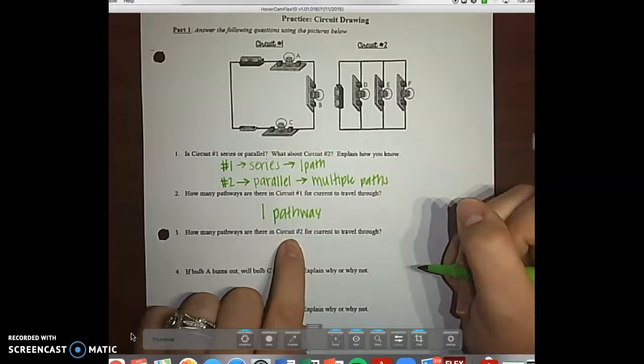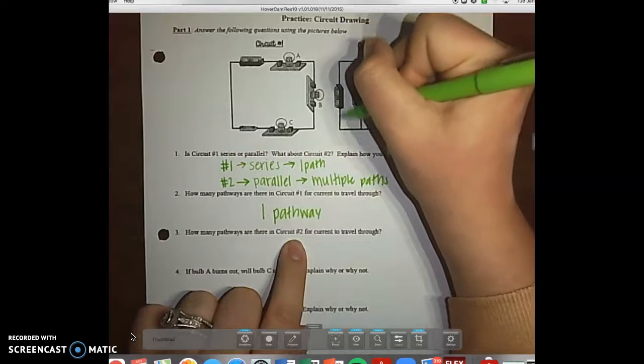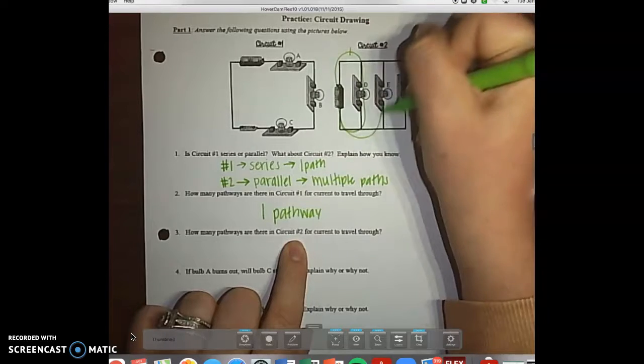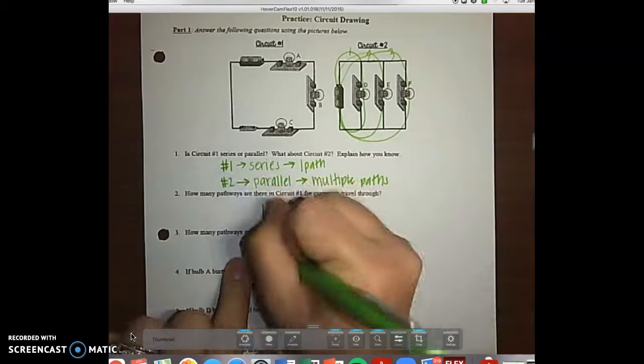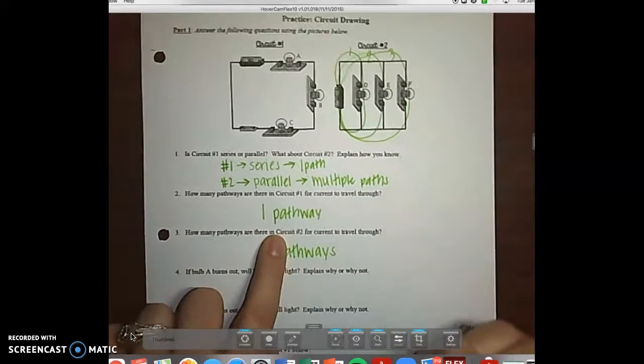How many pathways are there in circuit number two? We're going to go count them. Starting at the battery, there's one, there's two, and there's three. There are three pathways for circuit number two to travel.